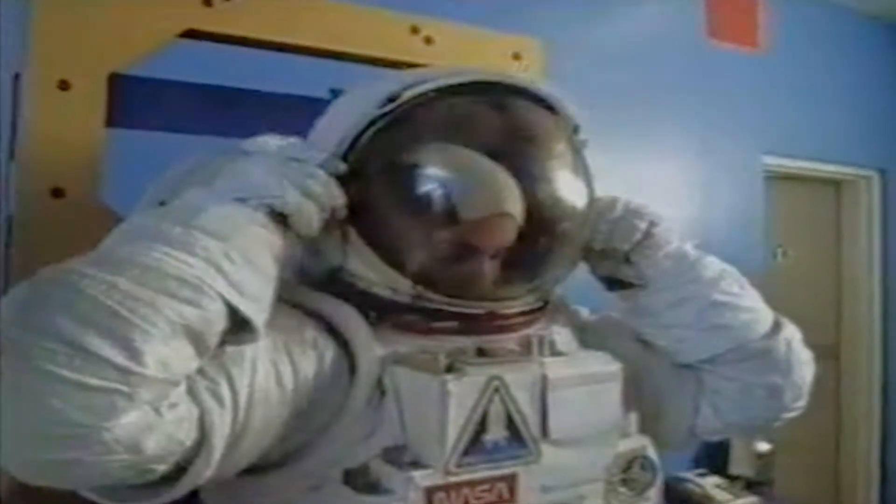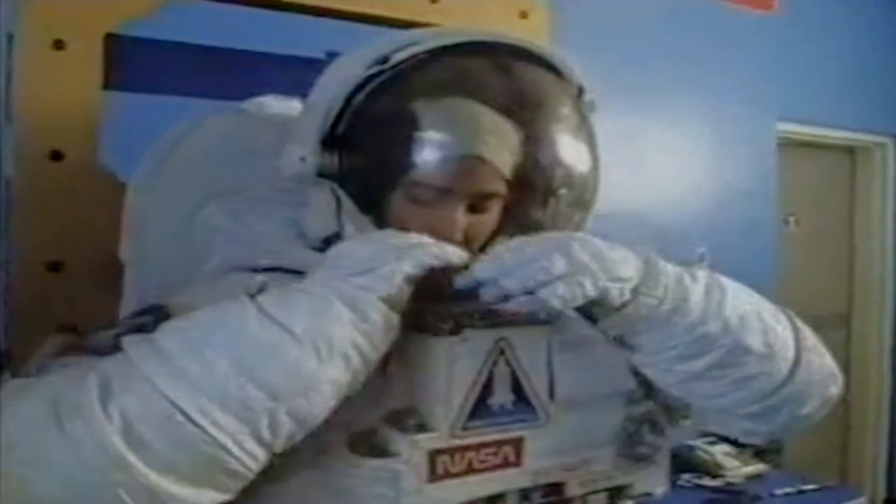Next we put on the helmet and get her buttoned up. The helmet locks in place just like the other garments — she lines it up, drives it down, and locks it in place. And she's ready to go outside, so we're going to take her off the wall.